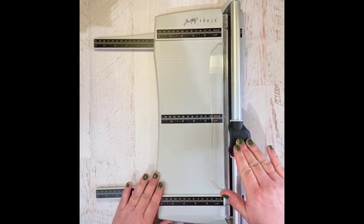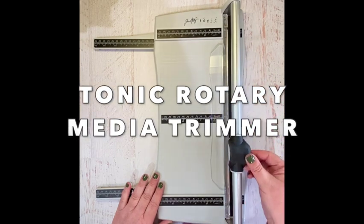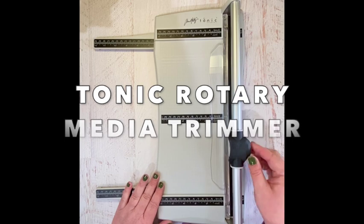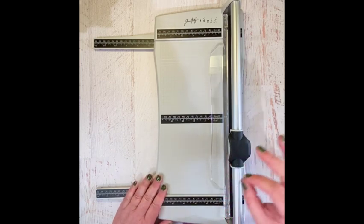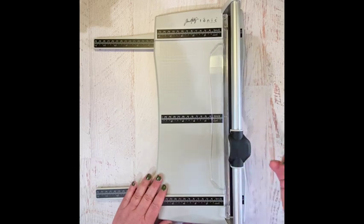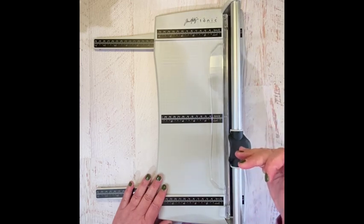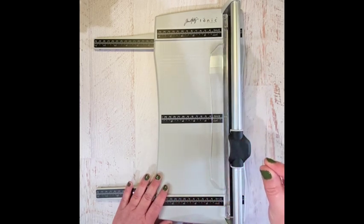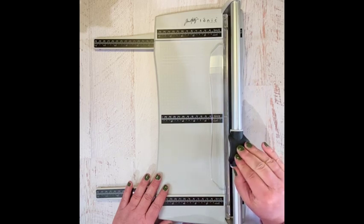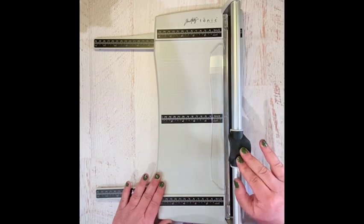Hello makers! I hope you are as thrilled about the new rotary trimmer from Tim Holtz and Tonic Studios as I am. I have so enjoyed using this over the last few weeks. With my last tutorial on the book nook for Tim Holtz Ideology 2023, I did not get to show you how I cut all of the strips of chipboard that I used. So let's get started talking about how this trimmer works with chipboard.